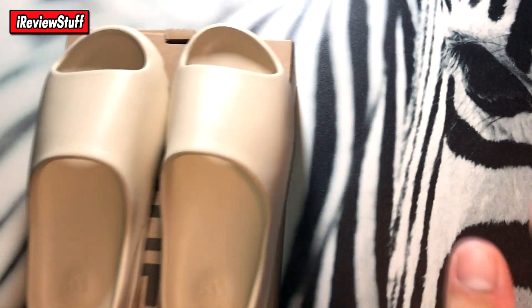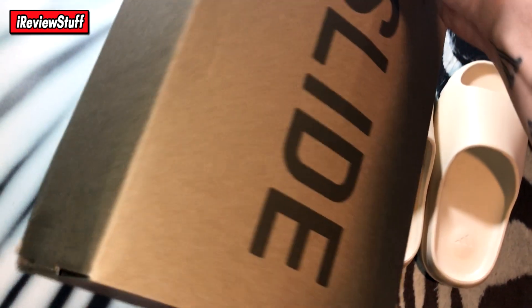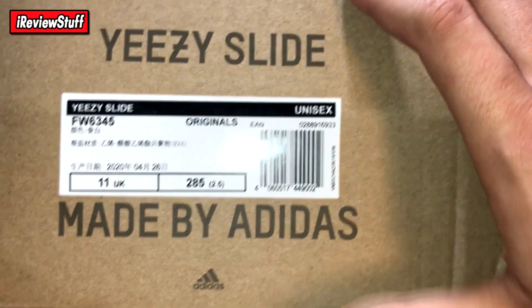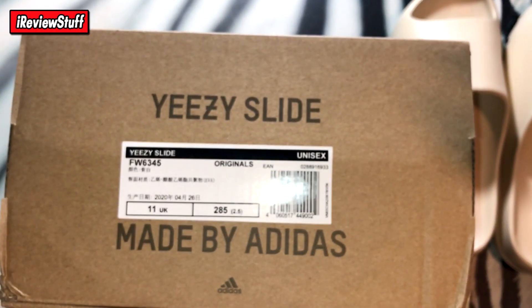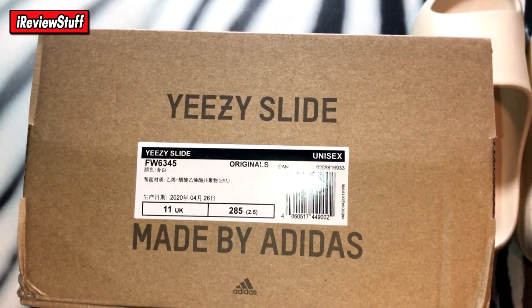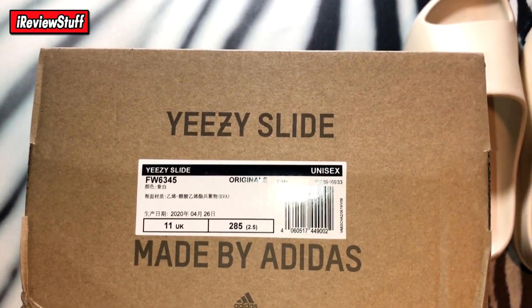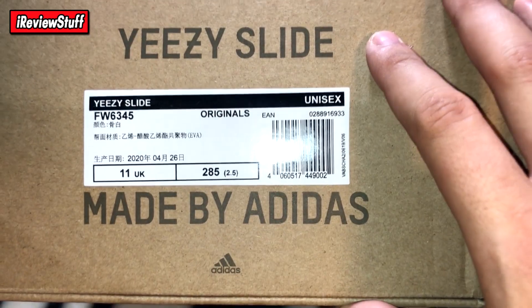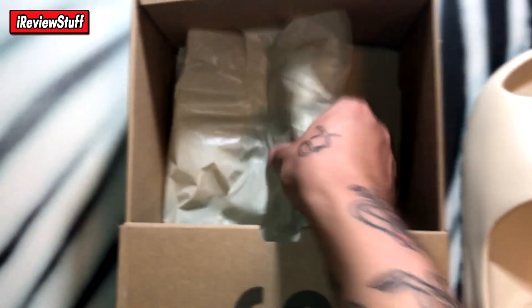With that being said guys, let's get into it. Here's the slides themselves — you got this little slide box, it looks accurate for what I've seen, it just says 'slide' on the top and then you got some information right here. I'm not too sure if this is accurate, but these are size 11s — I'm usually a 13, so they're a little short. My last slides were off-white slides and they ended up working fine after I wore them. These ones obviously aren't the same material, so my feet might hang off a little bit, but regardless I wore them and they are comfy. That's the tag, and everything else inside the box — some paper, nothing crazy, and a little silica packet.